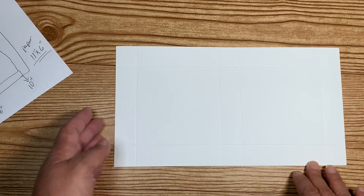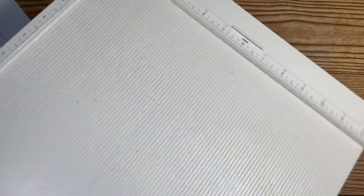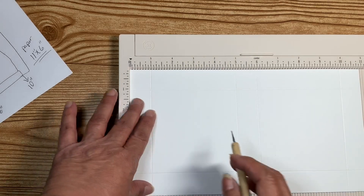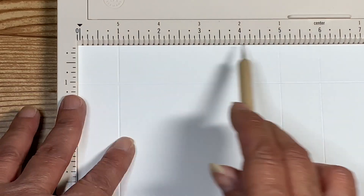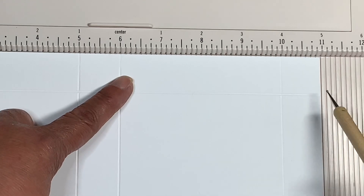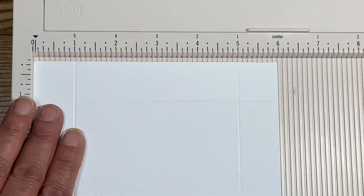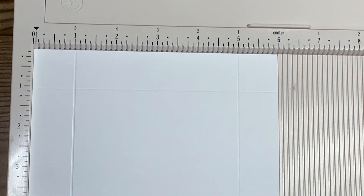I've already cut out my cardstock and I'm going to show you where it's scored. I've already scored the correct lines — you can see my five right there, six, and then at ten. The ten goes all the way down. Then I flip the paper over — it doesn't matter which side — and I scored again at one and five on the short side. And that's it for the scoring.